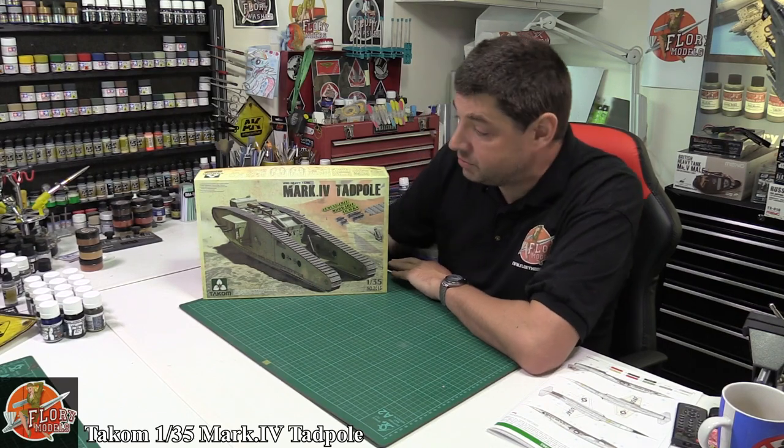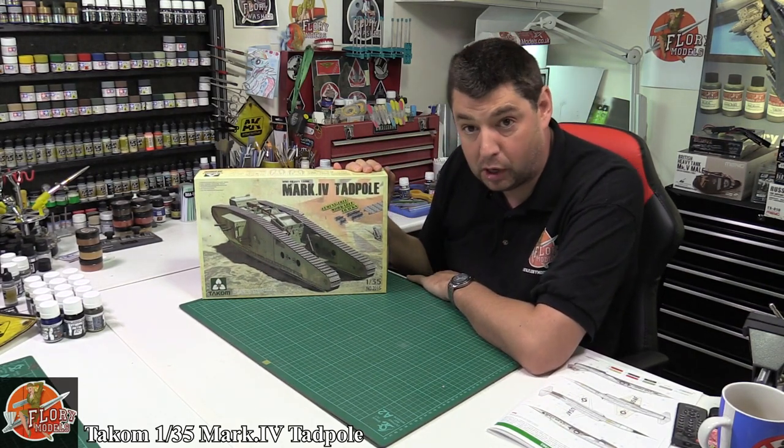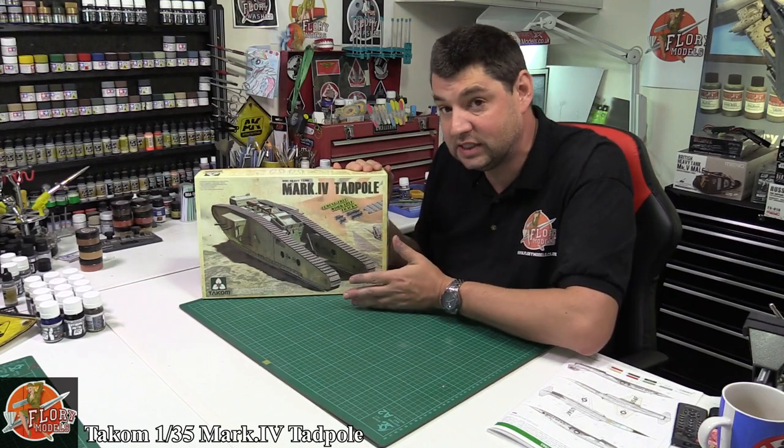Hello and welcome to Thoroughly Models kit review time. Today we've got Takom's 1/35th scale Mark IV Tadpole, obviously named because of the shape it is.